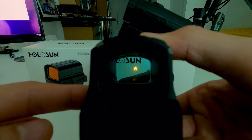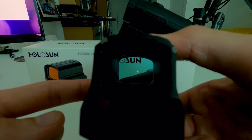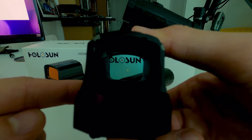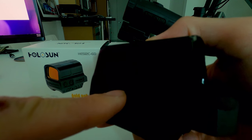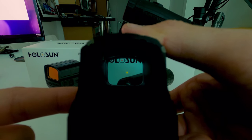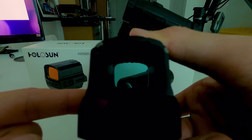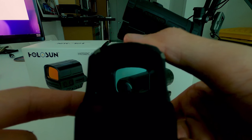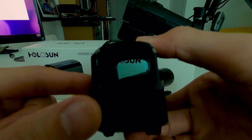I'll press and hold the minus sign to switch to different reticles. Next one should be just a dot — good. I'll brighten it with the plus sign, then dim it — okay, that works normally. Now I'll press and hold the minus sign to switch to the 65 MOA only. Good, just the 65 MOA. But I pressed it once to dim it and it just turned off.